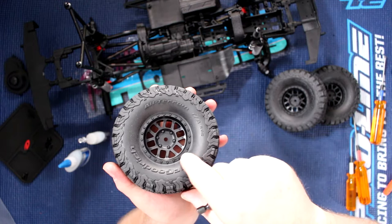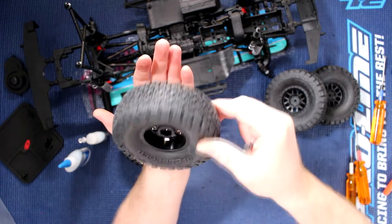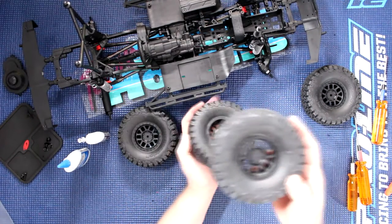You want a nice, nice bead all around it — all nice around. If yours is not seated...